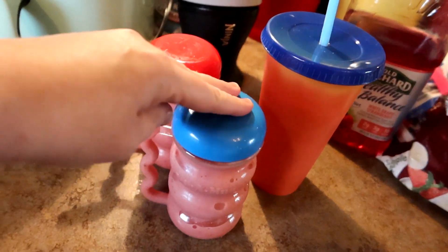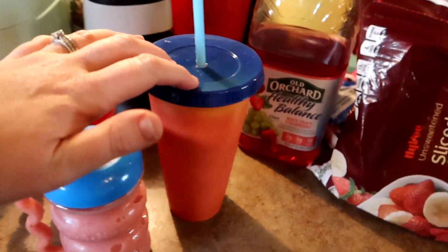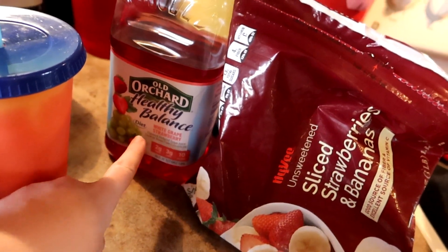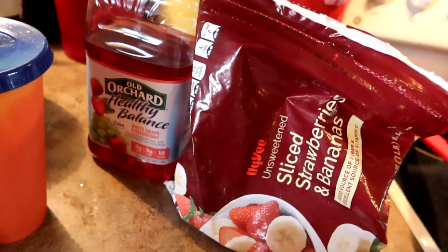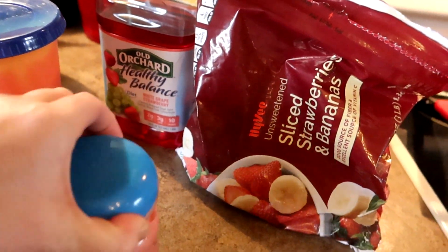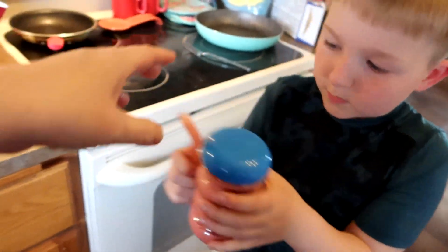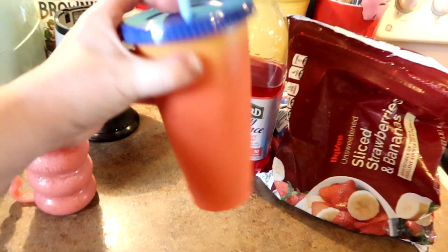I got everybody's smoothies ready — the boys and Craig's. I just did a strawberry banana with white grape strawberry juice. Hopefully that'll be yummy. I'm out of smoothie fruit — Koi and I need to go to Walmart on Wednesday to run some errands, so we're going to get some more smoothie fruit then. I'm going to go deliver this one to my farmer.